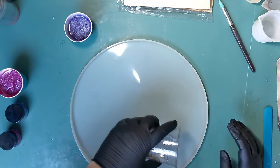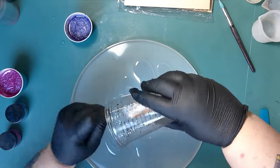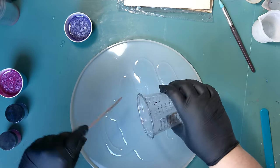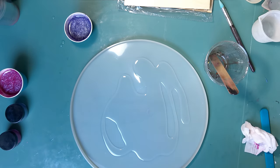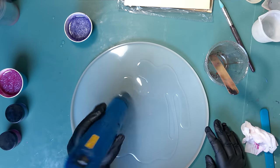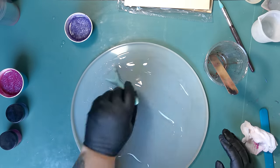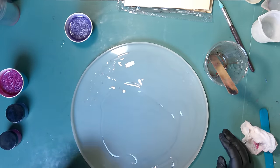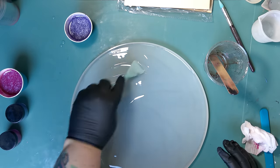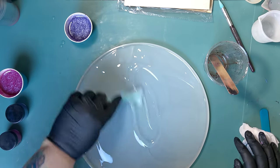First I'm going to dump all my clear resin into the mold — it's not a whole lot — then take my heat gun to knock out any bubbles from mixing, and then apply the colors. When I decided on using this mold, I didn't realize it wasn't laying flat. It's got like this permanent pimple in it — a deformity right there that just won't go down.